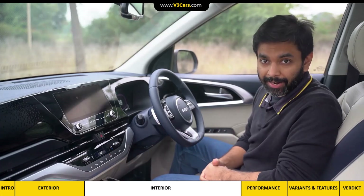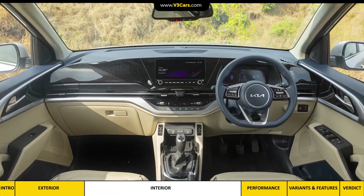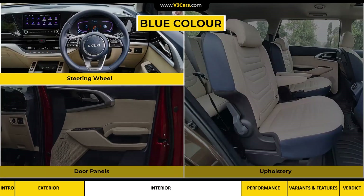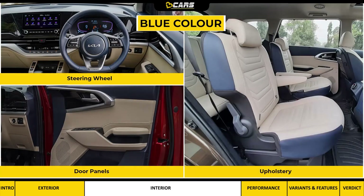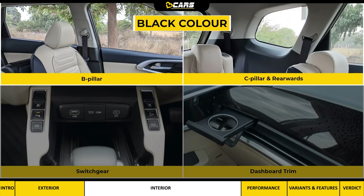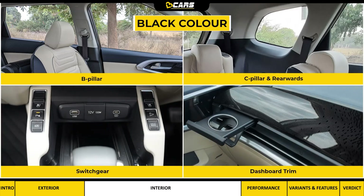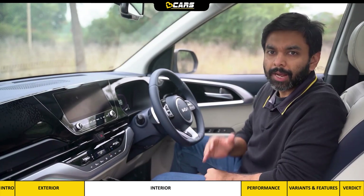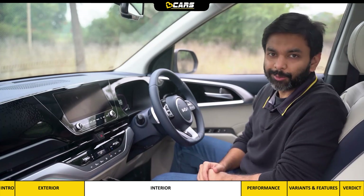We are running the top variant, which has a navy blue and beige interior. Apart from the dashboard top, steering wheel, front and rear door panels and upholstery in navy blue, the B-pillar, C-pillar onwards, front and rear switchgear, and the dashboard glossy trim are in black. At first, the combination of beige, blue and black felt a bit awkward, but it has grown on me really quickly.